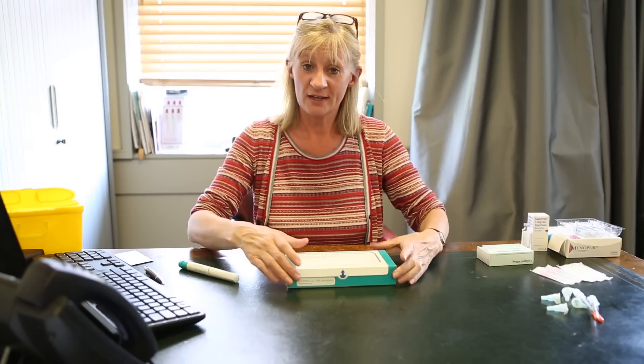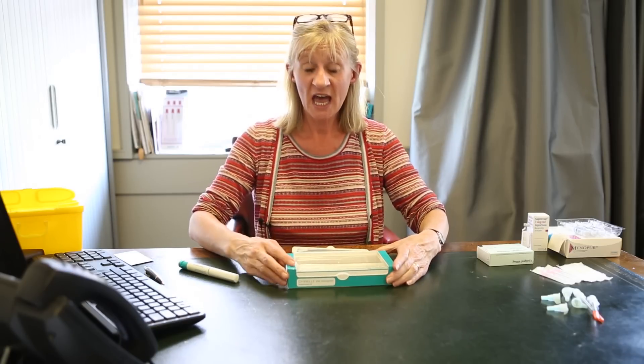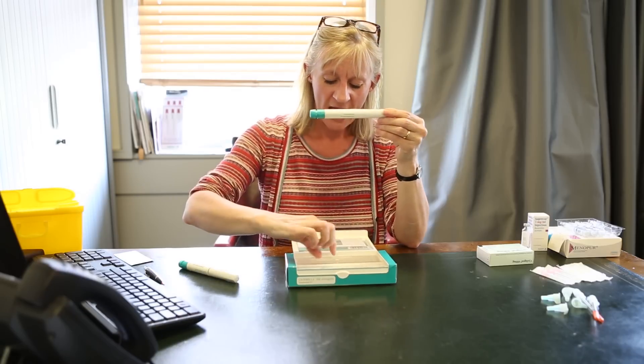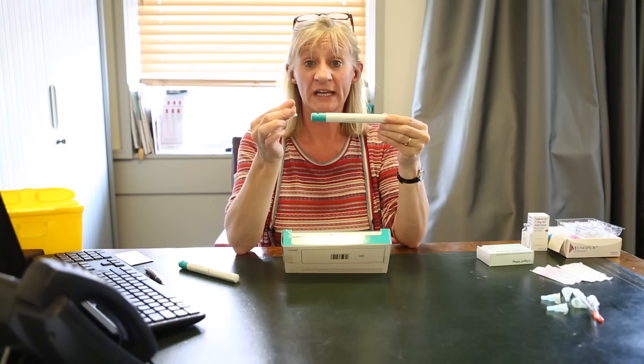You'll be given a very specific time to use it, and when you need to, get it out of your fridge. The box will open up and contain one injection, and it also contains one needle.